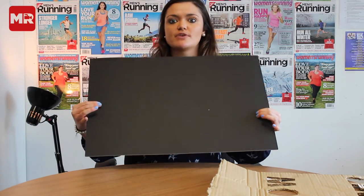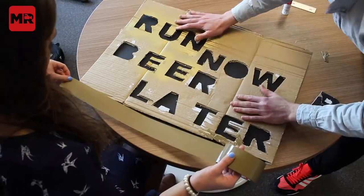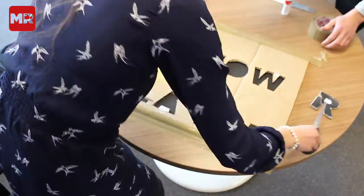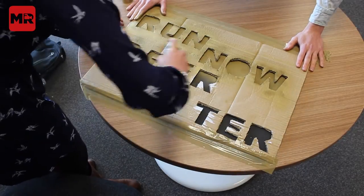Now we're going to spray this onto a piece of card. We've chosen black card and we're going to use gold paint because we think that's going to be really nice and effective. This is the fun part — put your stencil on top of the card, grab your spray paint. It's really handy to get a friend involved just so they can hold down the stencil while you're spraying.